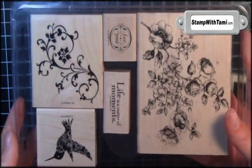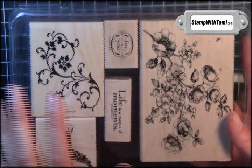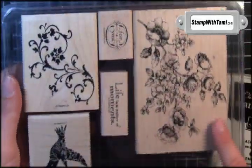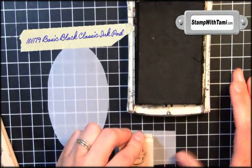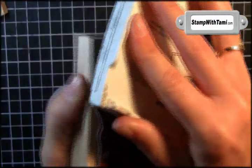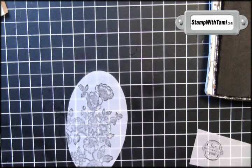Next we will be taking the Elements of Style stamp set. This is in Stampin' Up's summer mini catalog — it is gorgeous. Visit my blog for tons more ideas with it. Using basic black ink, I'll be stamping the 4U stamp on a scrap of vellum, and I'll ink up the Big Flower stamp. I'm stamping it more towards the right hand side. Oh, it's so beautiful.